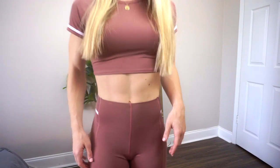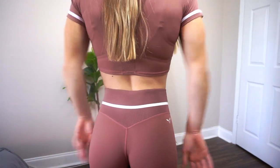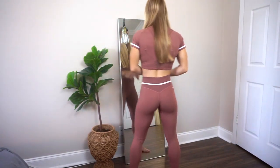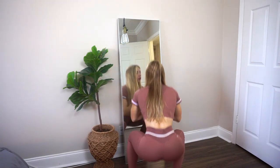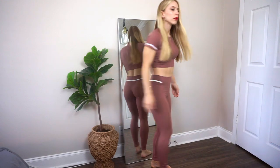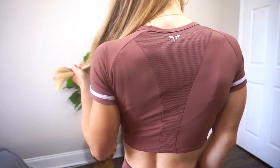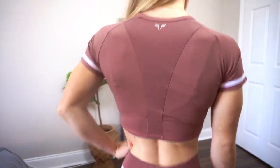Next I'm moving on to this set that was screaming my name — it's this mauve pink color, and it also comes in black. For the leggings I got an extra small, and for the top I got an extra small as well, though I probably could have gotten a small. It still fits fine, it's just very cropped. I love this color — it's girly, yet the set has a sportier side because of the white stripe on the leggings and the matching white stripe on the little crop top.